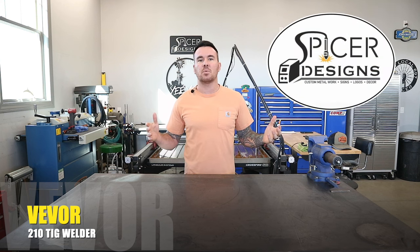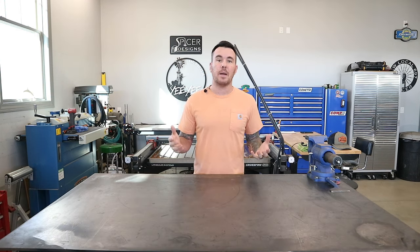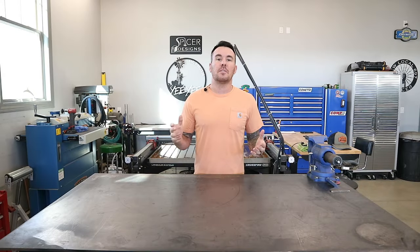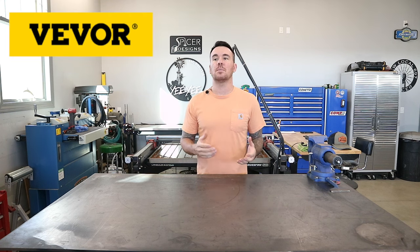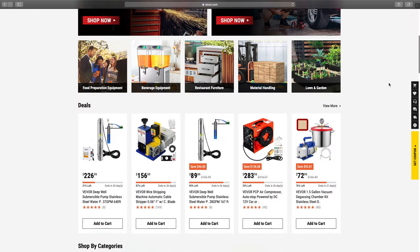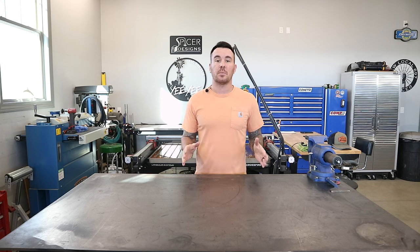Hey everybody, Kyle here with Spicer Designs. Welcome back to my channel. As most of you know, I do a lot of light fabricating here on the channel using my Hobart MIG welder, but I've always been very interested in TIG welding. So I got an email from Vivor, who is similar to like a Harbor Freight — they've got a huge online store with all kinds of different stuff on it. They ended up sending me a TIG welder to try out, which is perfect because I was already looking for one. So today we're going to take a look at this thing and see if it's any good.